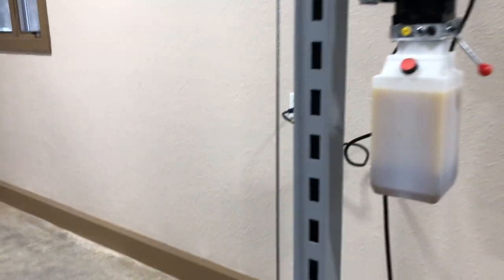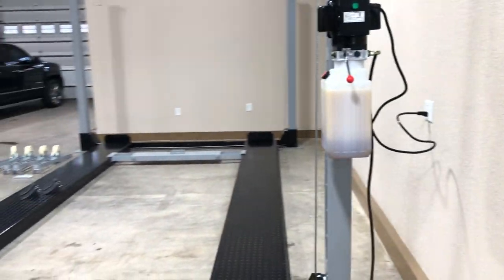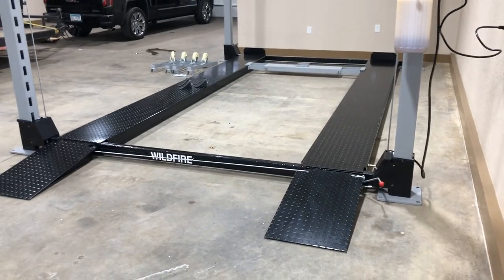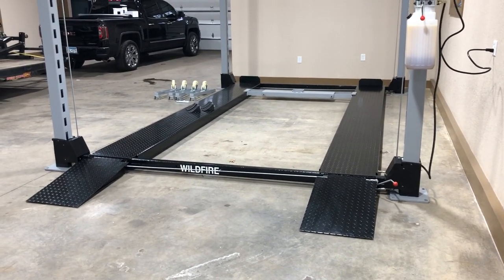In addition, as per usual, we are using a very high quality ETL certified motor as well. So this is a quick intro overview of our newest model to be launched. Thanks for watching.